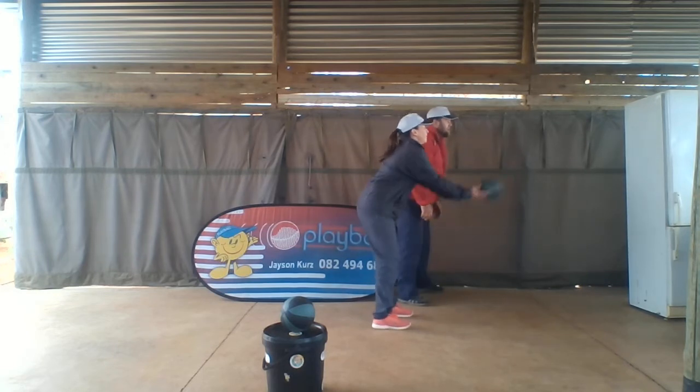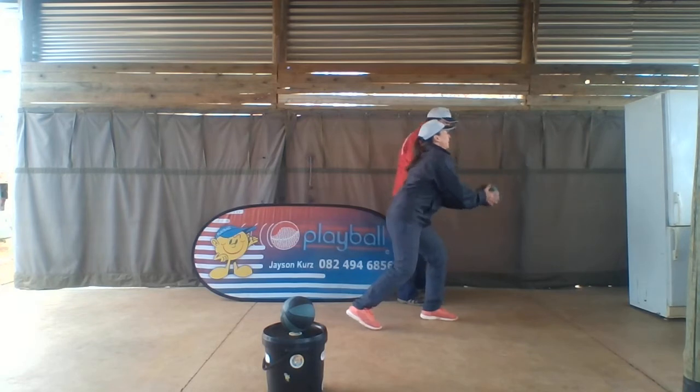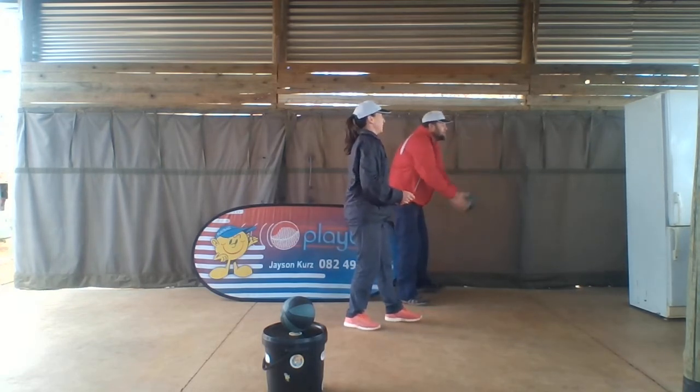Oh, awesome. Bounce. Get ready. Okay, let's go. Awesome. Last time.